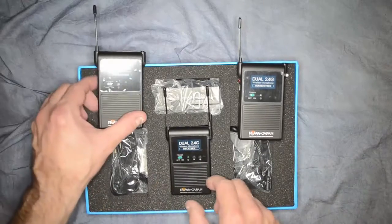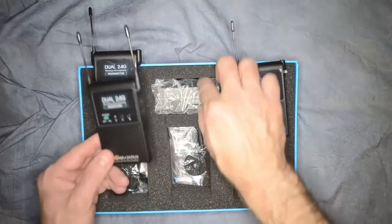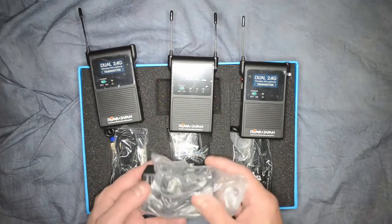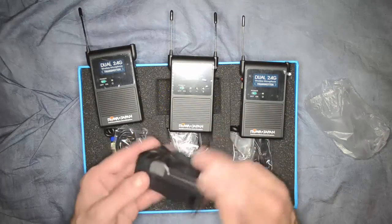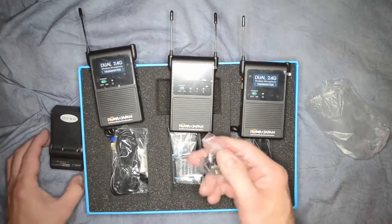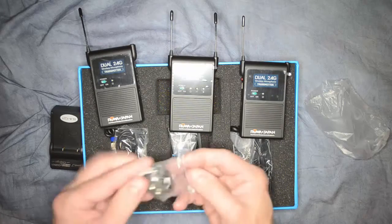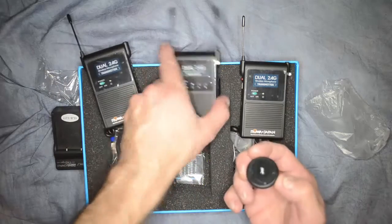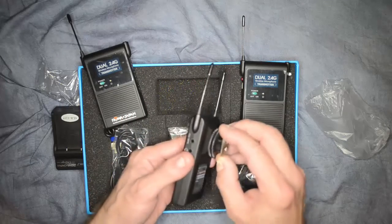This is the receiver, which I assume connects to the camera. I'll be plugging this into a Nikon camera with video capability. This is the charger for the battery. This piece looks like a shoe — what you slide onto the camera — and then I assume you would connect that in here.